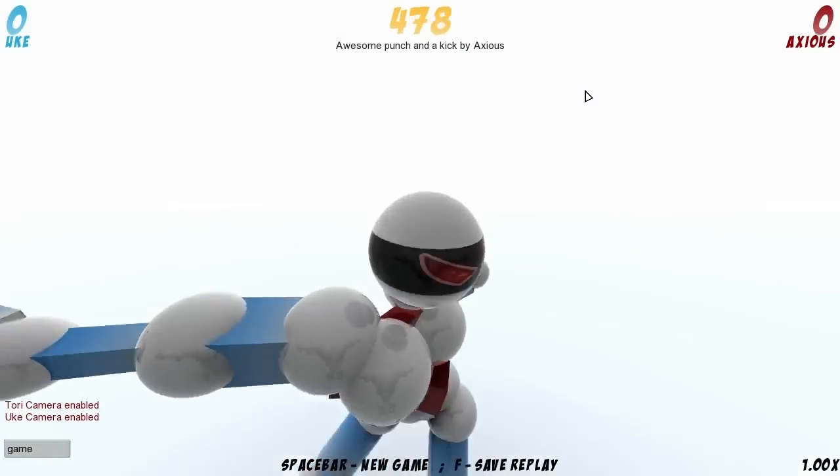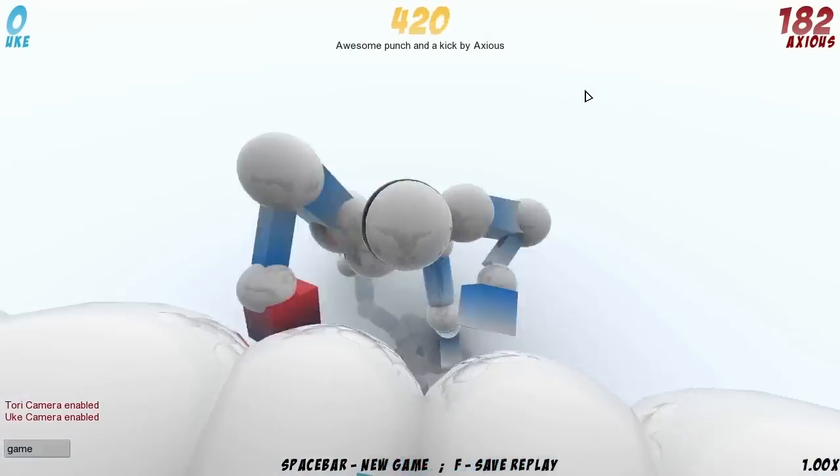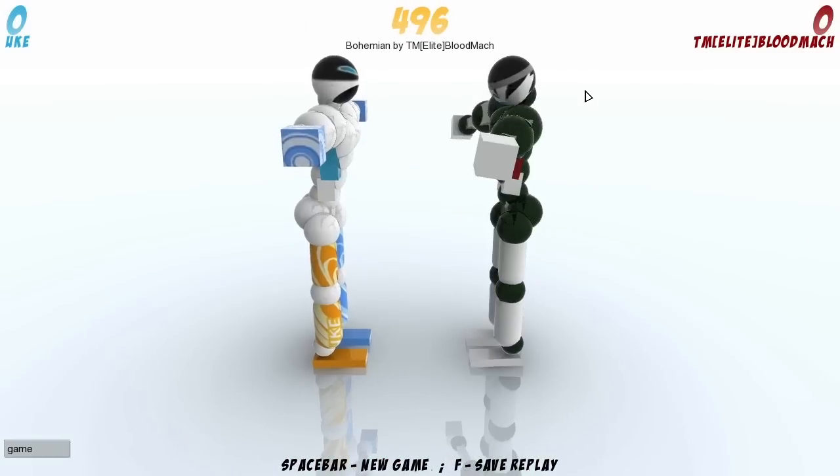From Tori Cam it doesn't have all that, but might look pretty cool from Jeff Cam — same sort of thing where it looks like he's shoving his hand up there, although it's going into his crotch, which isn't very pleasant at all. Let's pretend that one didn't happen.